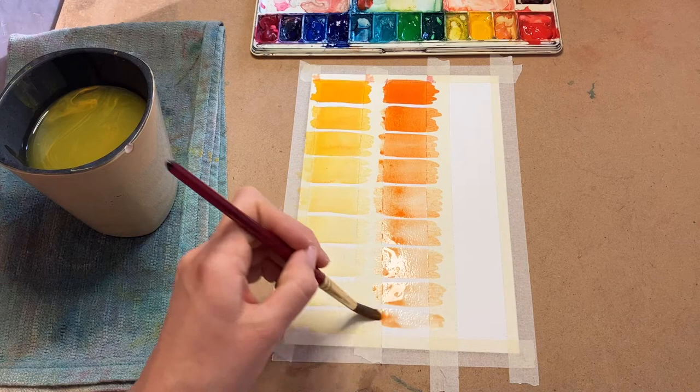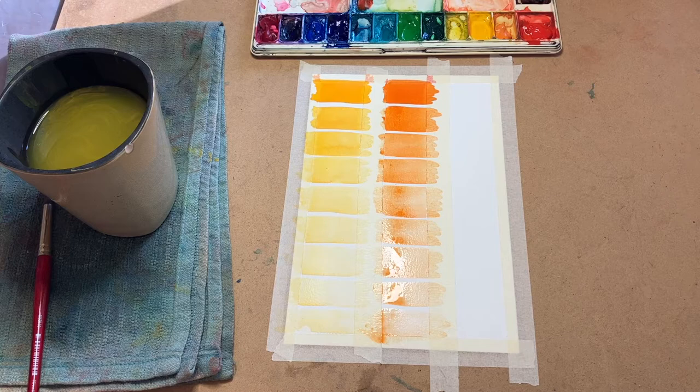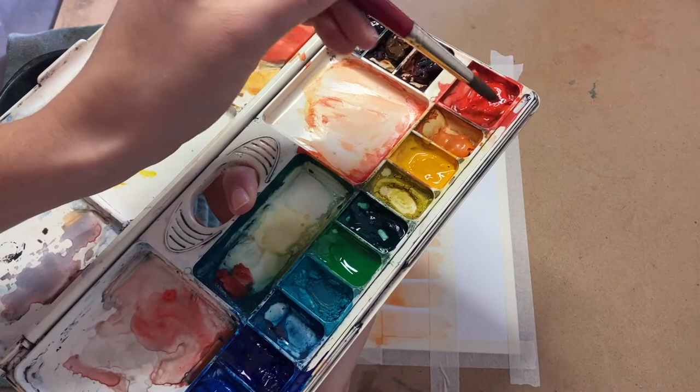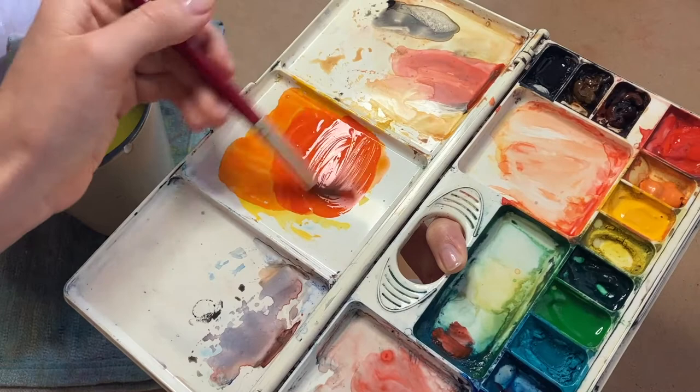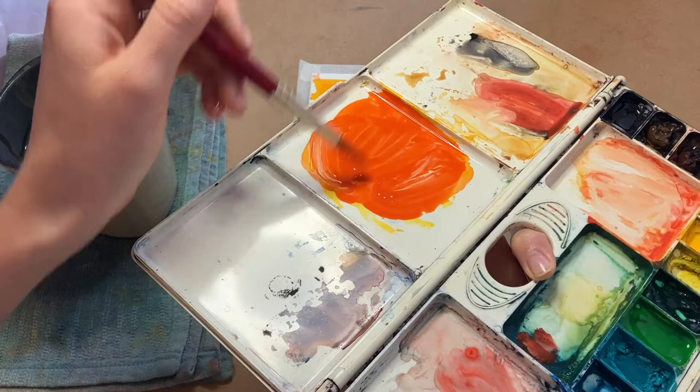For our last column, let's create red-orange. Red-orange is the color of fires, autumn leaves, and Ariel's hair from The Little Mermaid. Can you think of anything else that's red-orange? Alright, last time brush red a few more times and mix it in with the orange paint you already have on your palette. It should look a lot more red, but not quite red — something like this. Now let's add it to our paper starting at the top. Work your way down the paper until the whole column is full.